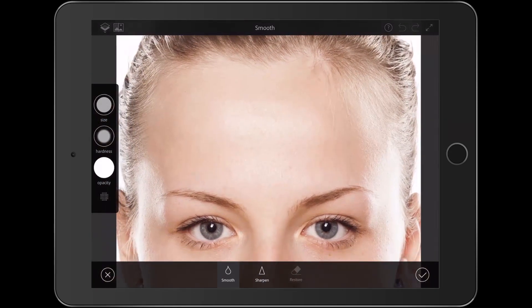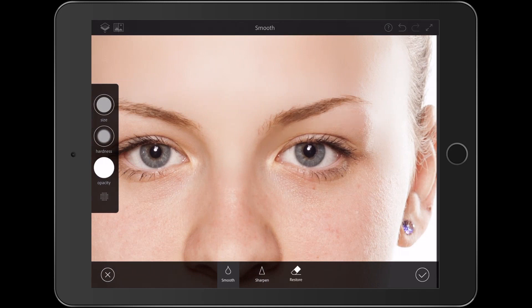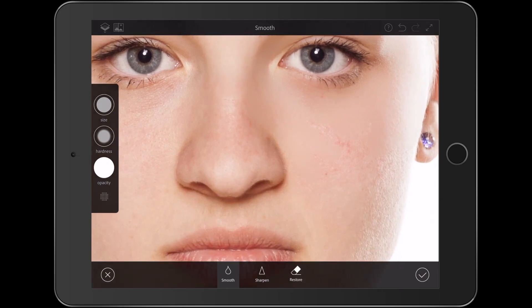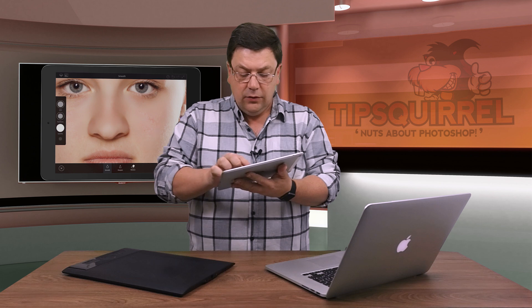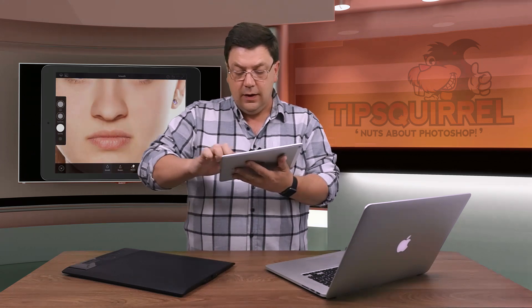With a double pinch I can zoom in and out and I can just start painting in the smoothing. Now I'm painting in far too much smoothing, but this is just so I can see where I've gone — we will be refining this in Photoshop in just a little while, so there's no real panic here. I can just get on and get it done. This is just doing all the donkey work away from the computer.